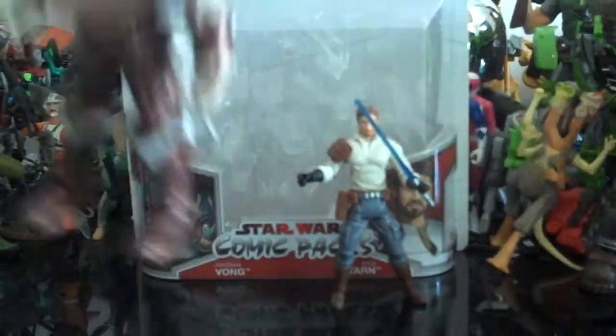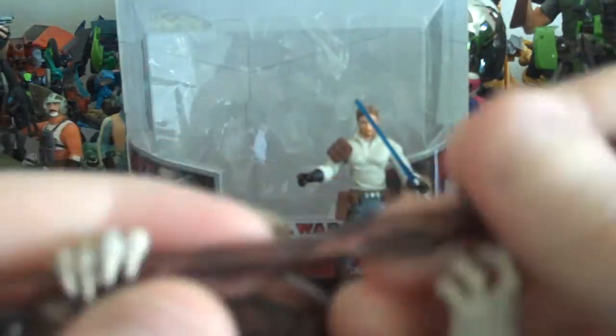The staff kind of looks like the head and spine of some dragon or something. First I thought it was a krayt dragon, but it'll probably be a little bit bigger than that. It fits in his hands nicely — you just slide it through, so you can have him holding it and whacking people.